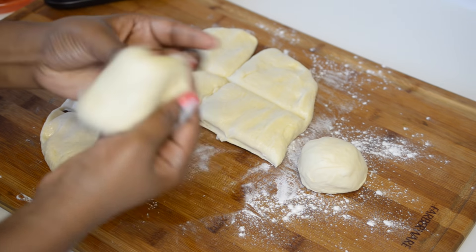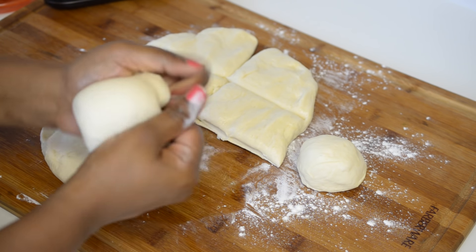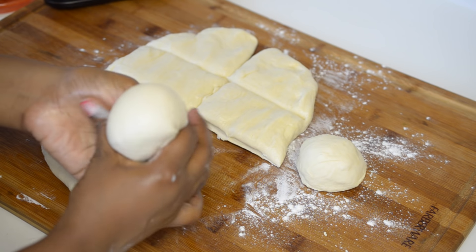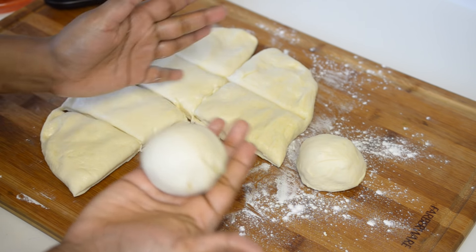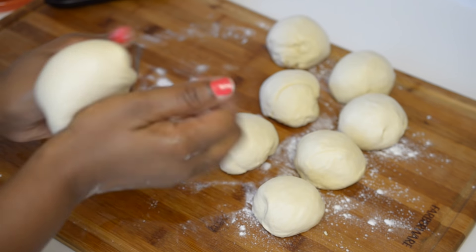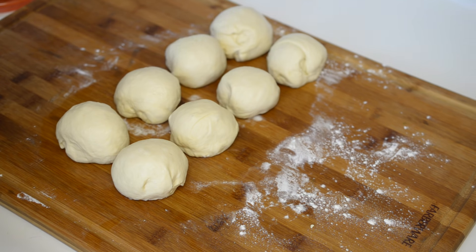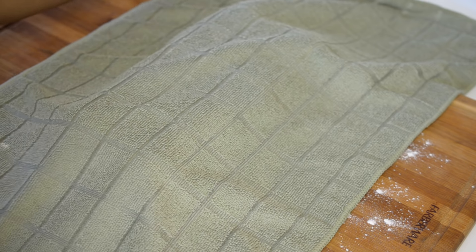Now once you have cut your dough into 8 equal pieces, simply form them into small round loaves — you need to pull the top down and tuck it underneath the bottom. Once finished, just cover them with the kitchen towel and let them rise for another half hour.